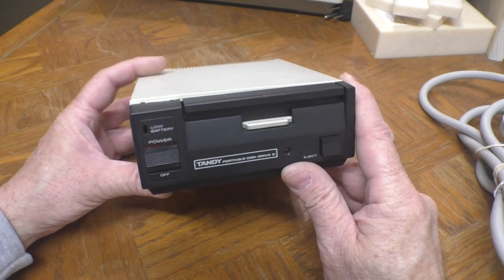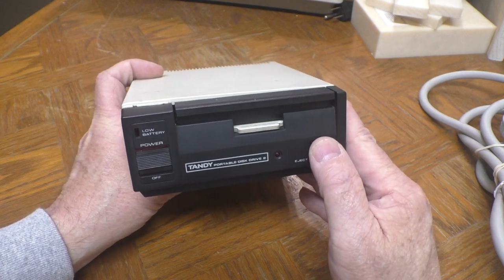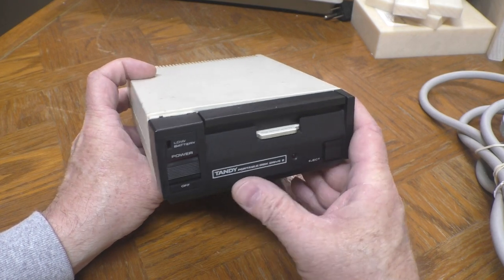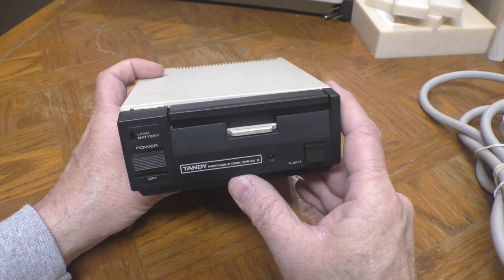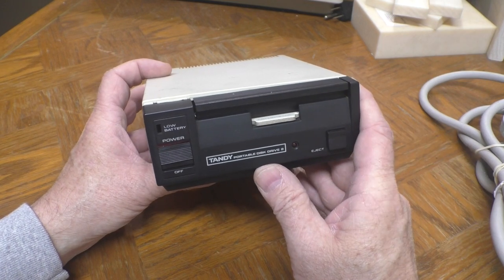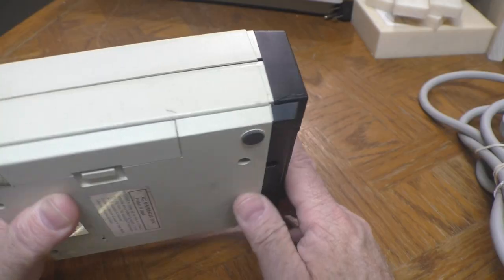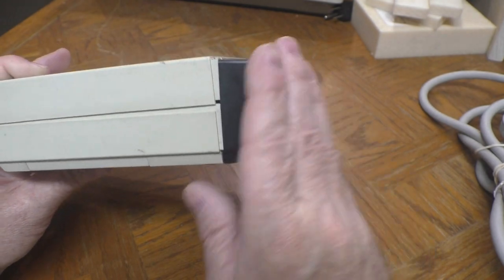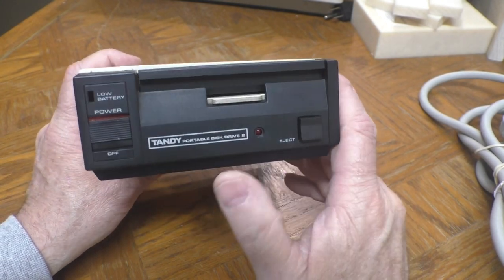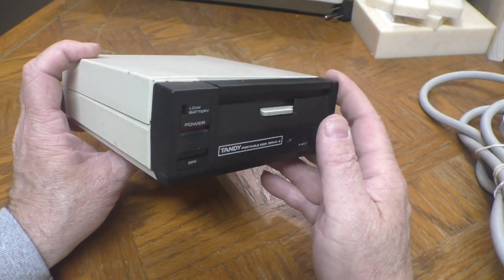This little guy is a Tandy Portable Disk Drive 2. This was a later accessory available for the Tandy Model 100s and 102s, the WP2. They also work on the NEC 8201, 8300, and those types of slab-top computers made by Kyocera. I bought this from the original owner who accidentally knocked it off the table one day and it quit working. He made me a good deal on it. Other than a little crack and the front being slightly splayed out, it's in pretty good shape physically and should clean up well. I think it'll make a good quick video about what to look for when you get something that's been banged around like this.